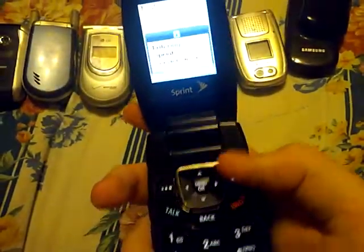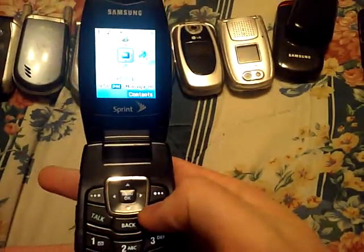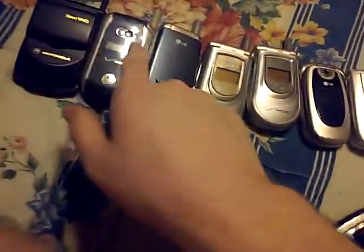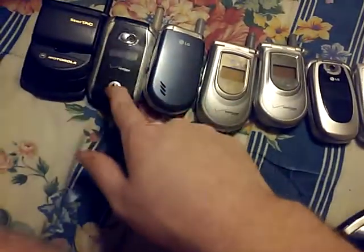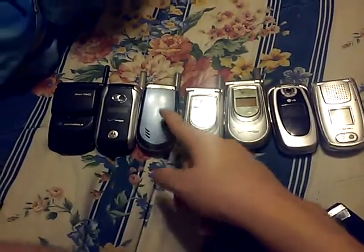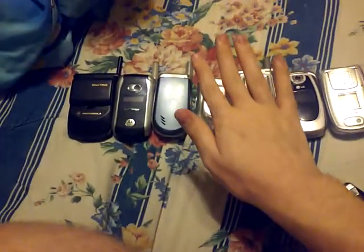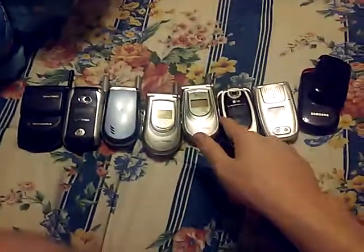This one is from 2006. The first one is from 1996, this one is from 2003 or 2004, this one is from 2005, and this one is also from 2005, and another from 2005 and 2006. Now I need to put the battery back in the phone it belongs to.